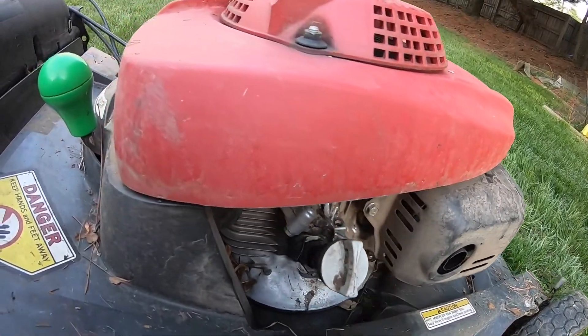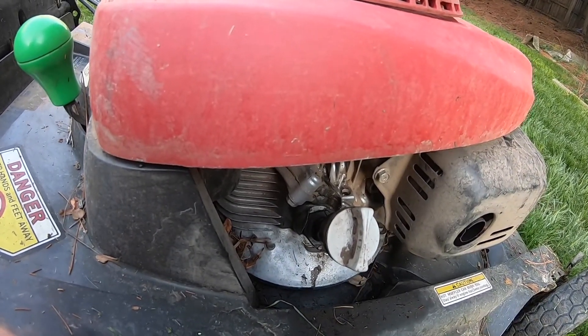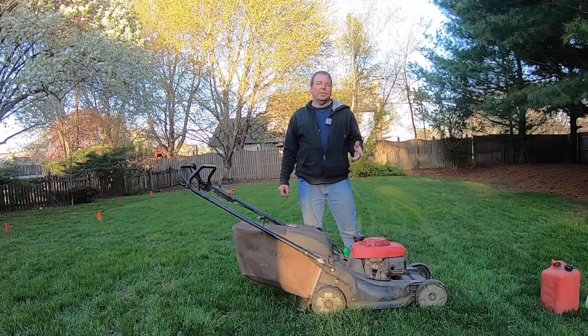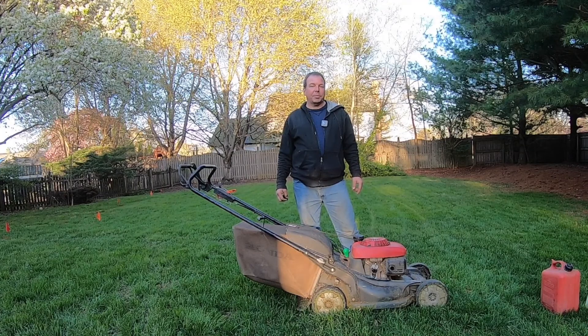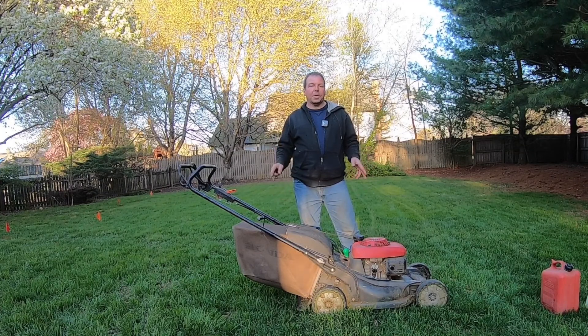It's also a good idea to change your oil at the beginning of each mowing season. So if you have clean oil, a new spark plug, a new clean air filter, and especially new fresh premium gas, your mower should start right up.